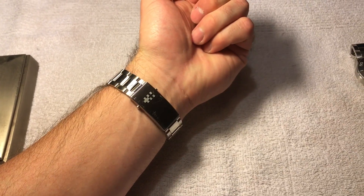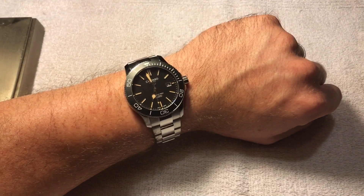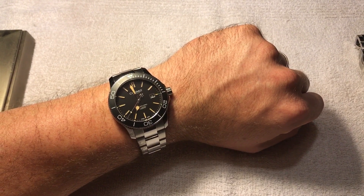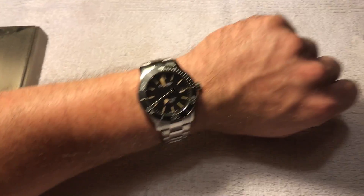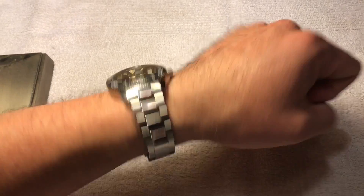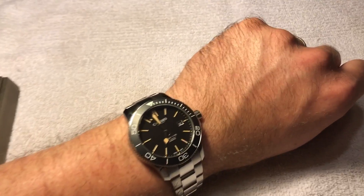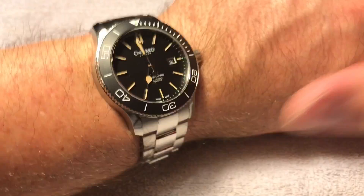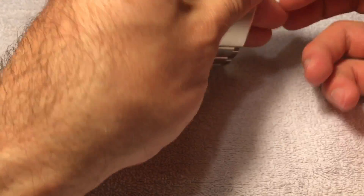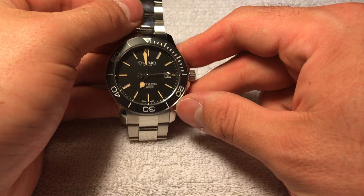The band tapers from 22 down to 18 at the clasp — it's a very comfortable bracelet. I love the flat black dial against the matte black bezel, and the golden lume on the hands against the black. It's a great looking watch. I may end up keeping it just because I love the way it looks and can certainly deal with how it feels. If Christopher Ward had a 41, I feel like they'd be hitting it out of the park. I'm not the only one who feels that way, though plenty of guys have no issue with the 43.